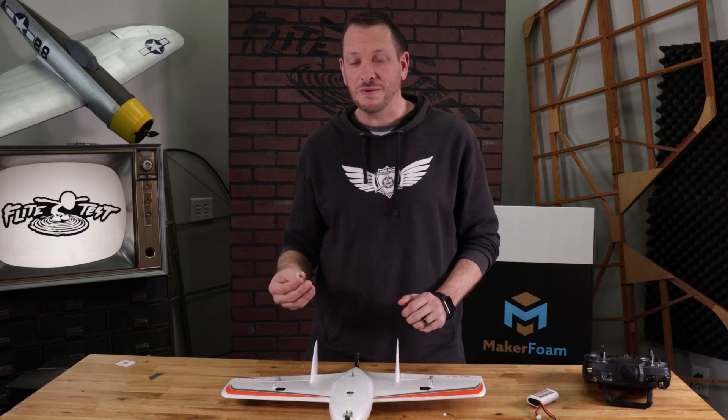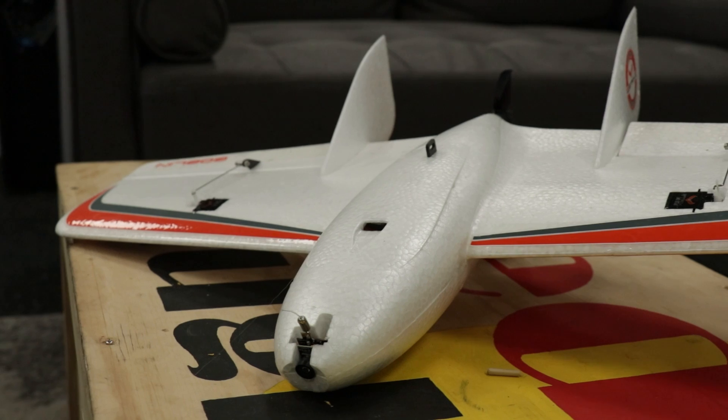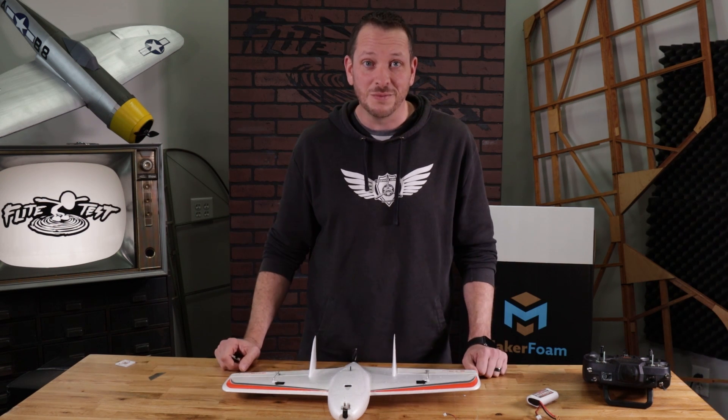Now if you guys have ever flown a wing before, they're really cool, they're really easy to fly, they're compact. We're actually going to be putting it in the Nano Goblin — this is my personal Nano Goblin here. Ready-made RC finally got these back in stock, and we love ready-made RC.